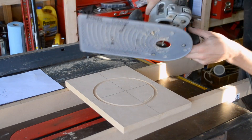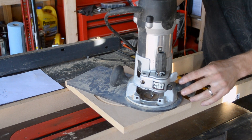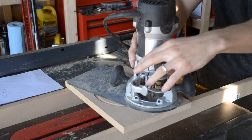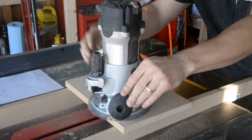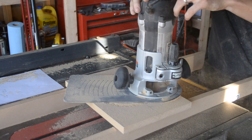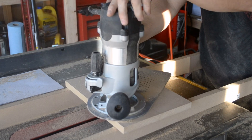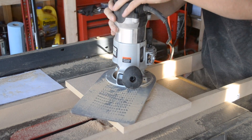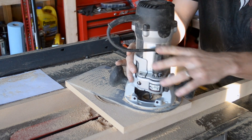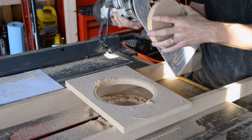Now I'm going to cut this out and see how it all fits. You want to make a couple of passes — you don't want to go crazy on the first one. Just take a little bit out, then a little bit more and a little bit more. Now when you're coming to the end of your cut, make sure you're pushing back in. If you're pushing out when it breaks free — because it's still going to be stuck to the bottom — you're going to mess up your circle.